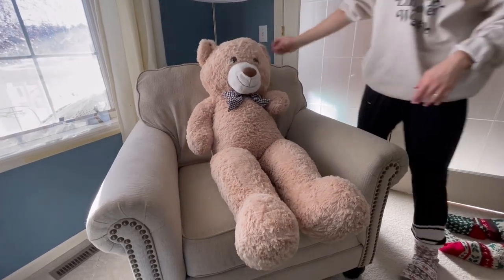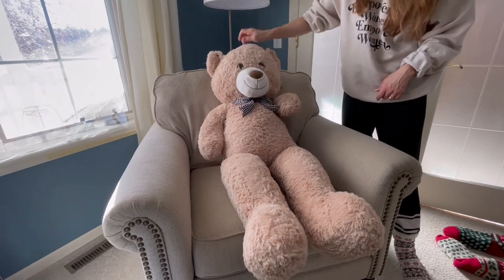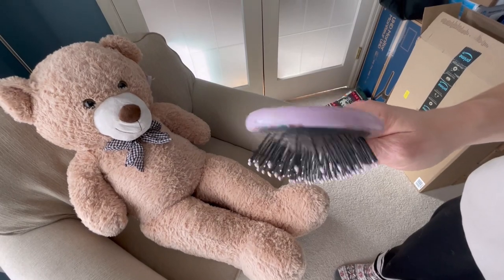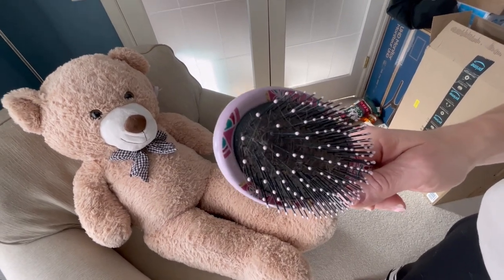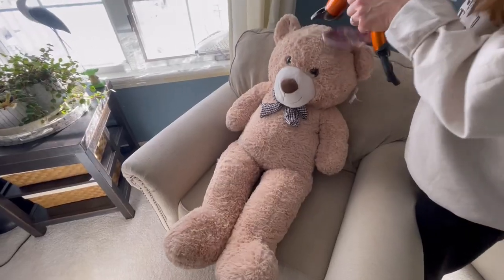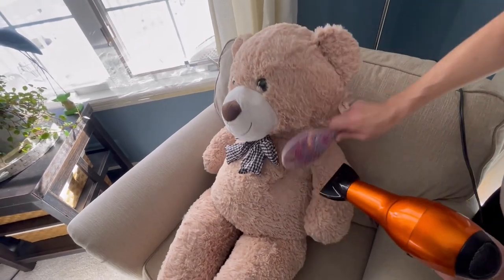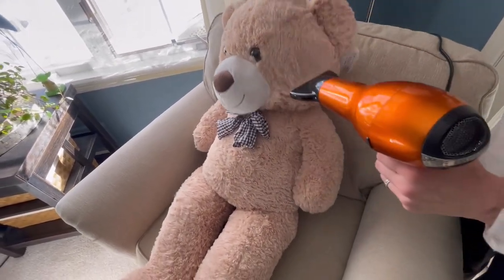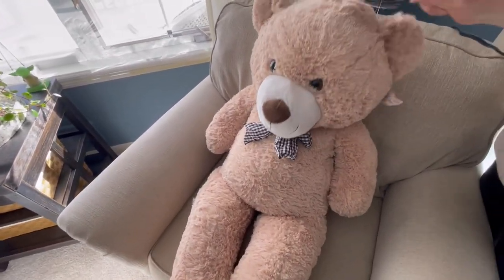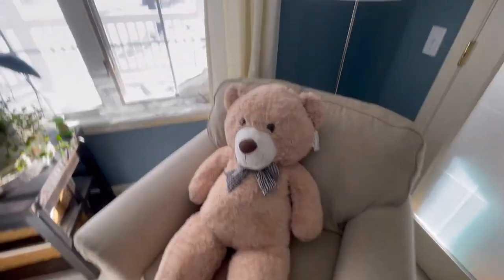Does it look a lot fluffier? He needs to be blow dried and brushed, and then it should be finished. You are to brush and blow dry it with a brush that has plastic balls on the tips, like this one, and just fluff them up. There's the final product — fully fluffed, air dried, and brushed.